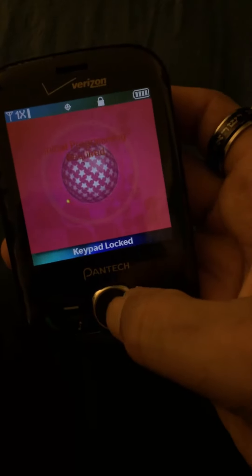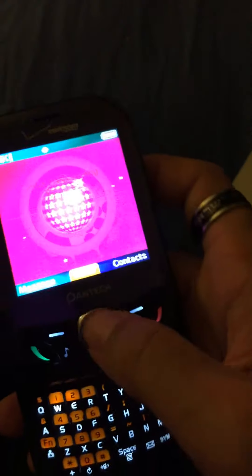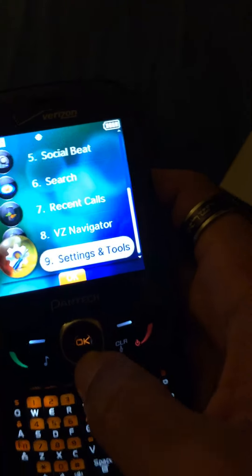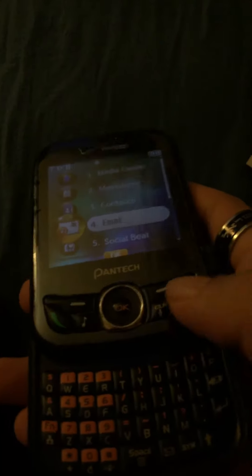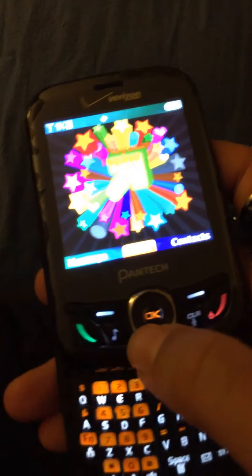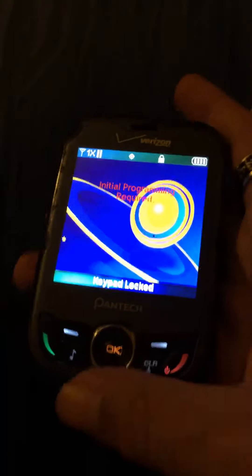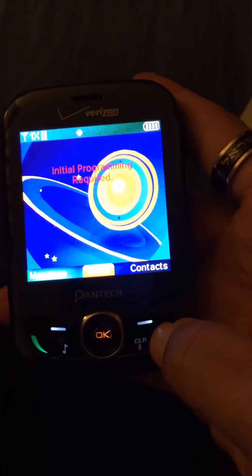Oh, I didn't know it made a sound when you open and close it. Anyways, you can still use it with it being closed — you can just use the OK button to unlock it. I have a lot of different things you could do here. There are some scratches on the back here, and you have a music button. There's nothing on here, but anyways, hope you have a good day and see you soon.